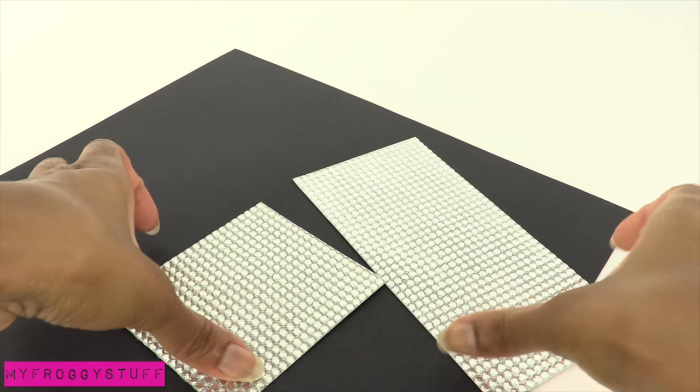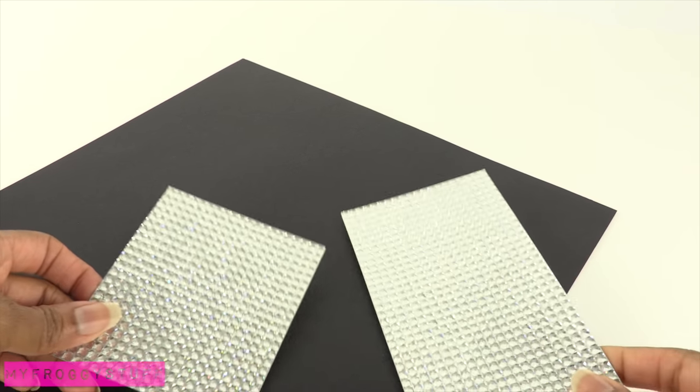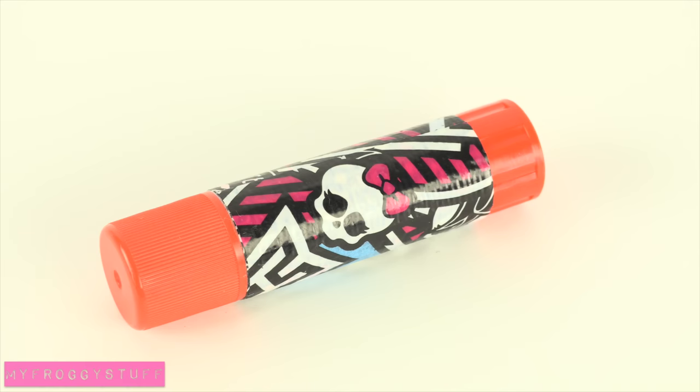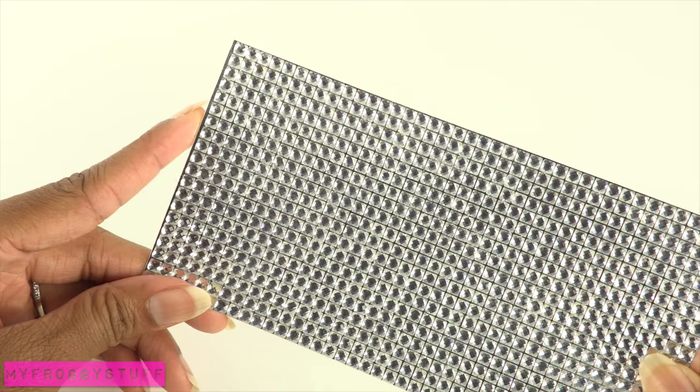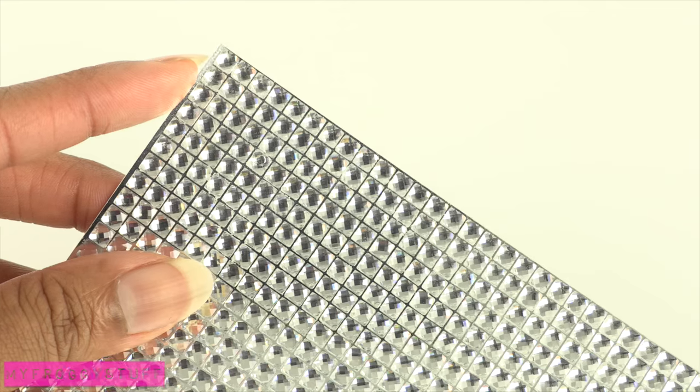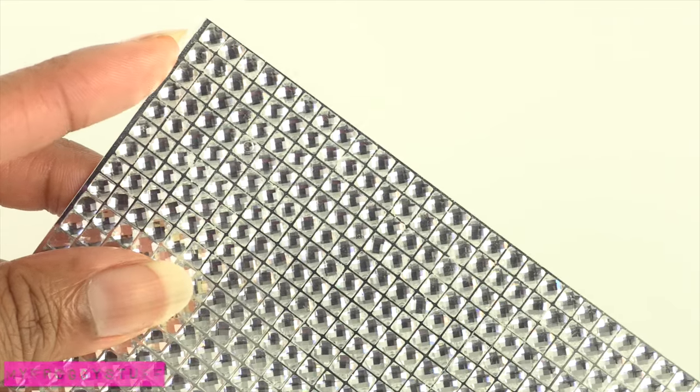Here is a quick craft. I am going to make a jewelry box for a doll using sticker gems, cardstock, and glue. I start by taking a sheet of sticker gems. We found these at the craft store and they're so close together that there are no spaces in between.